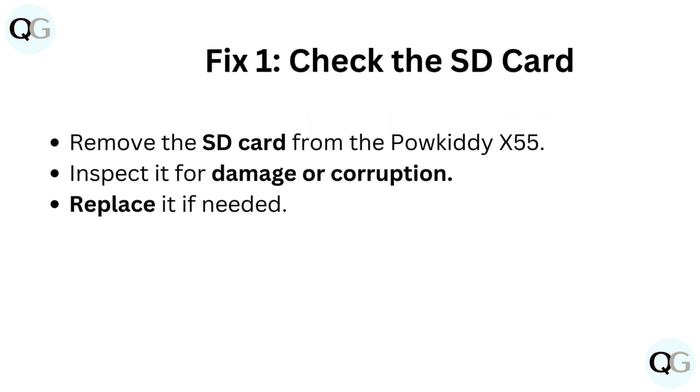Fix 1: Check the SD card. Remove the SD card from the Paukadi X55. Inspect it for damage or corruption. Replace it if needed.